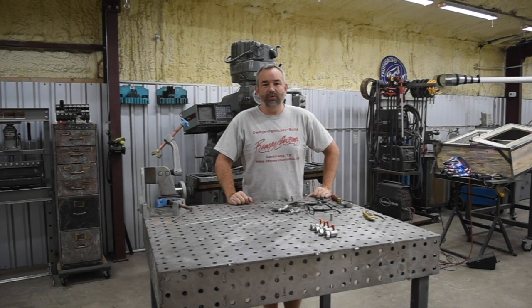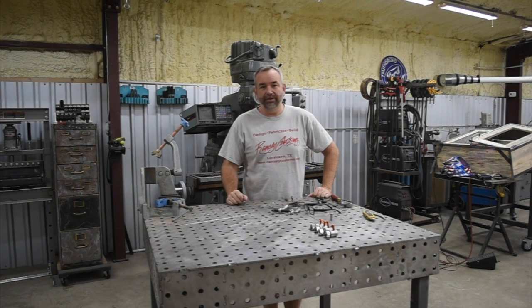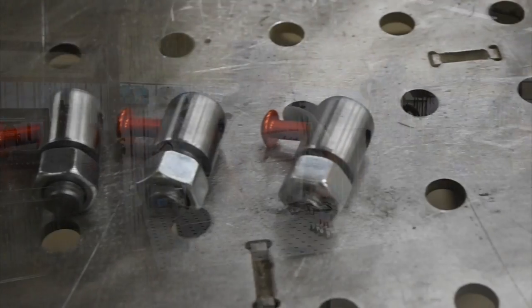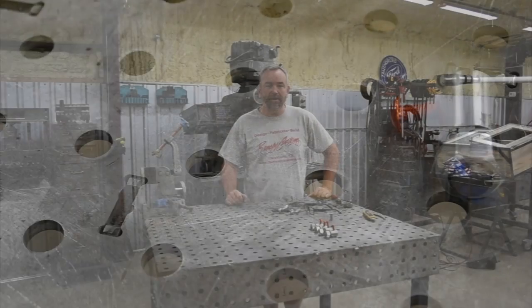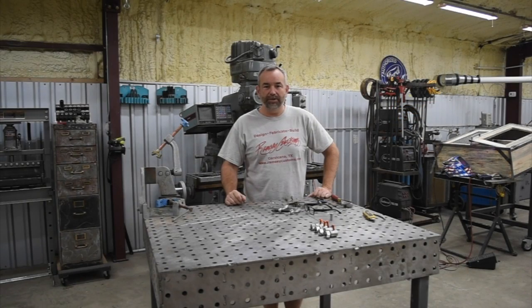Hey guys, my name is Gary. This weekend we're bringing you a little quick video on these fixture stops that we're making to use on our table here. So stick around, see how we make them, and then come back at the end and I'll show you how we're going to be using them.